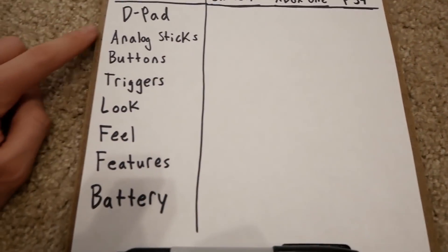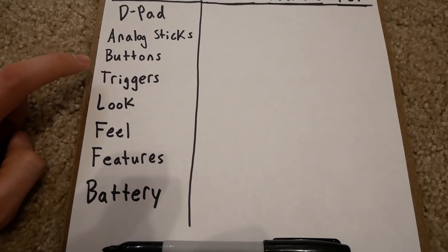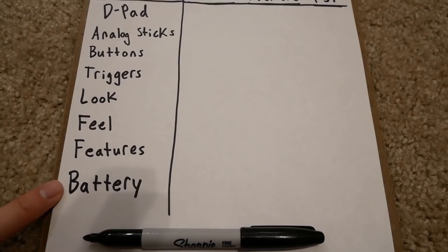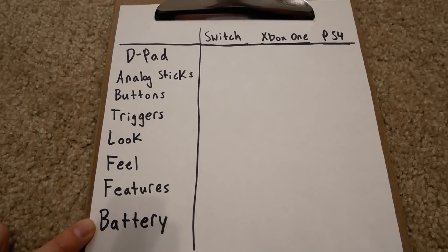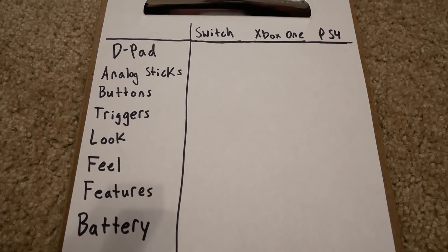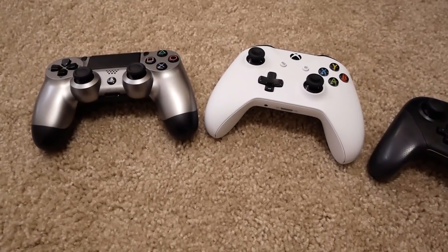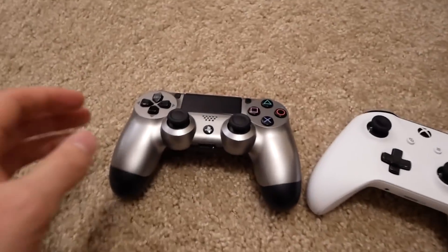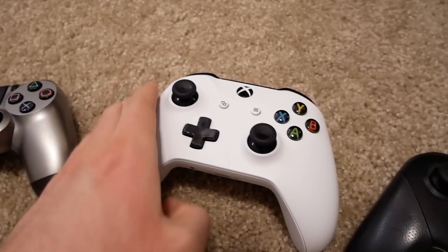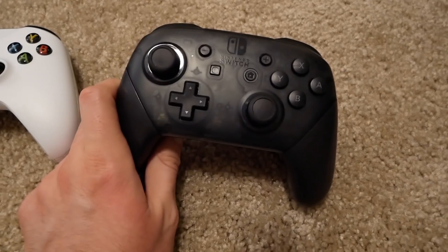In this video I'm doing a similar thing but adding the Nintendo Switch Pro controller and one more category. In the previous video I had seven categories: d-pad, analog sticks, buttons, triggers, look, feel, and features. This time I'm adding battery as a category. I'll step through each one, pick a winner, add them up at the end, and hopefully one controller comes out on top. My PS4 is a gray Batman edition, the Xbox One is a standard white, and the Switch Pro is standard as well.